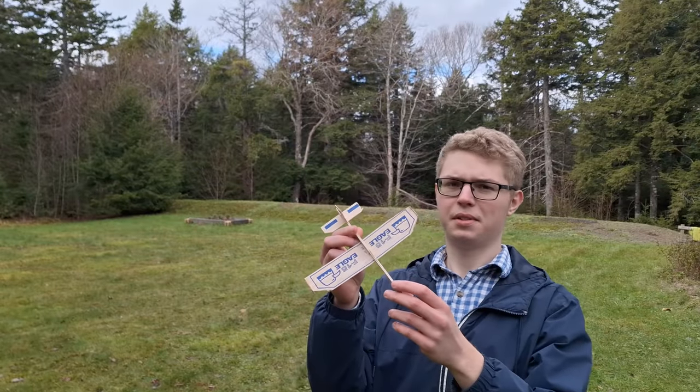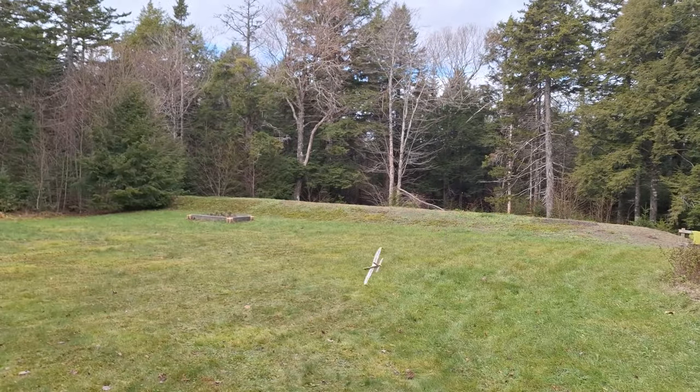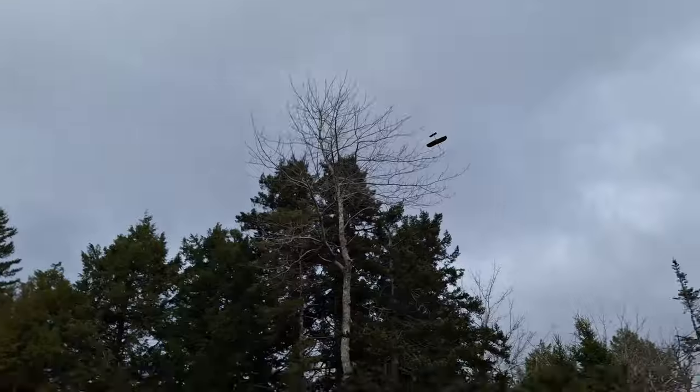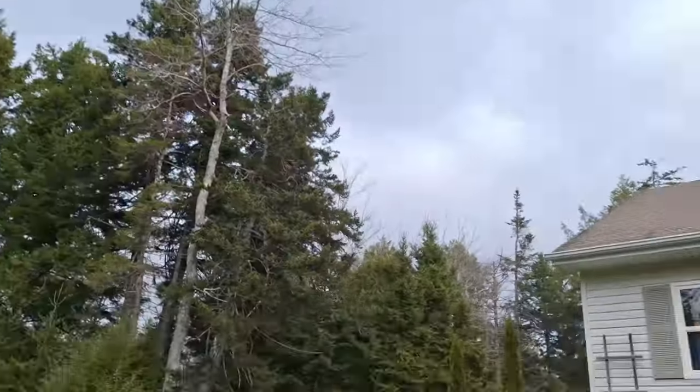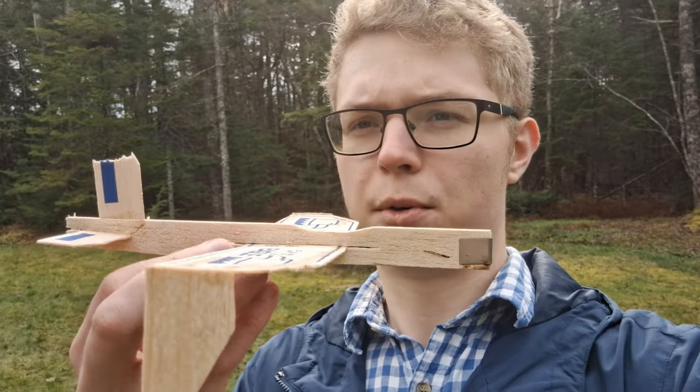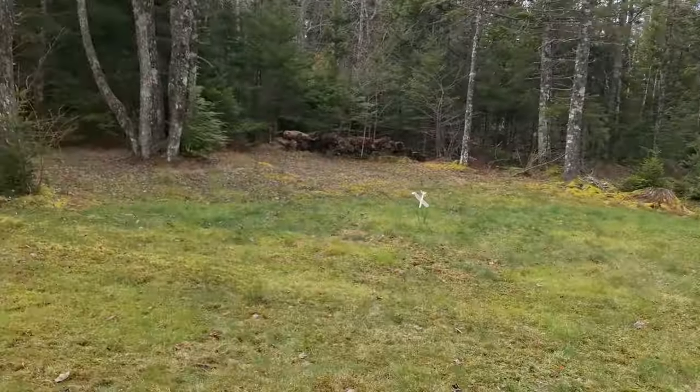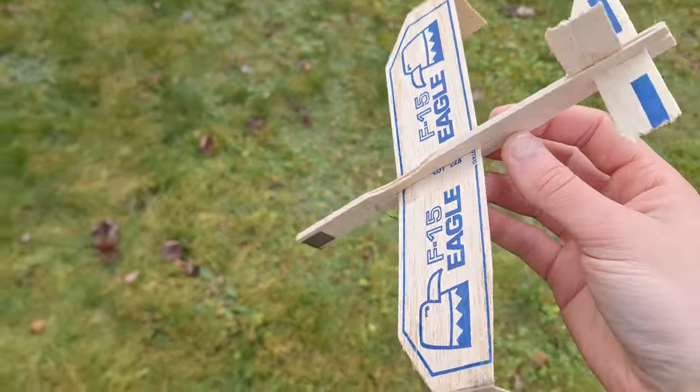Now we're going to try the downwards-turned wing. It's kind of hard to test because the line of drag just keeps making it plummet to the ground, so I might just move the wings forward a little bit and test it that way. It will affect the results a bit. These are just some incredibly poor results.